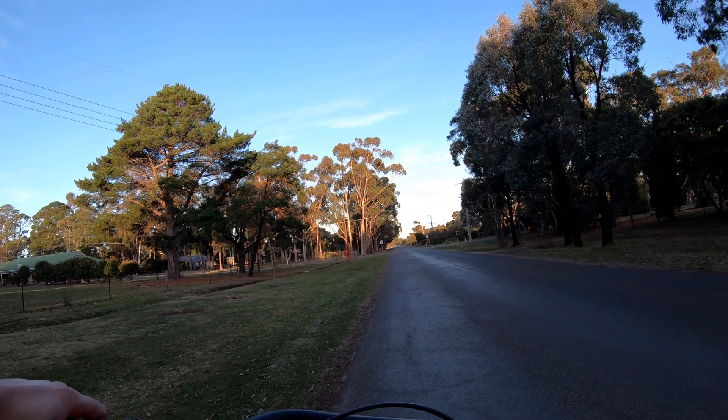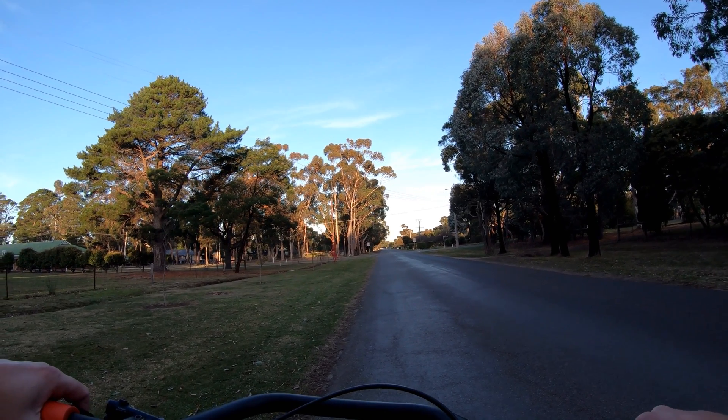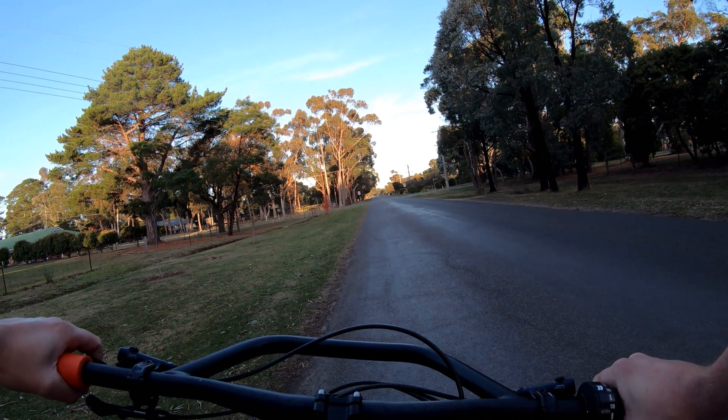Alright, I'll show you the course I've planned out for the tyre test. Starting at the black tape line on the road, it's about a 4.4 kilometre loop. Let's go.